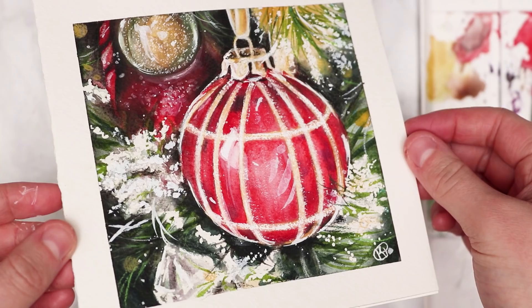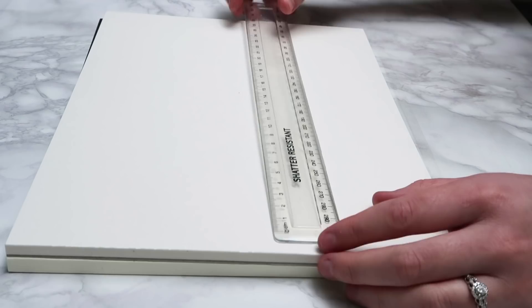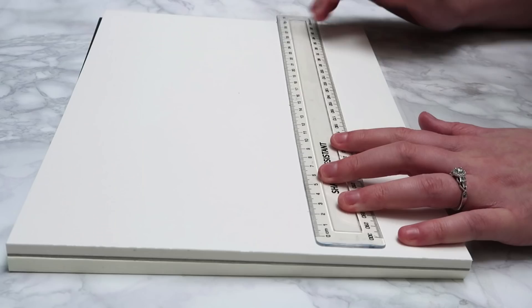Let's get straight into it. First, I want to take you through how to make the actual cards. I'm using the Arches cold-pressed watercolor paper, but you can use any watercolor paper that you have. I start off by measuring the width and height to see what size the paper is. I want to do my Christmas cards as squares, so you want the width to be half the size of the length so that when they fold, they are square. I'm doing mine 15cm by 30cm.